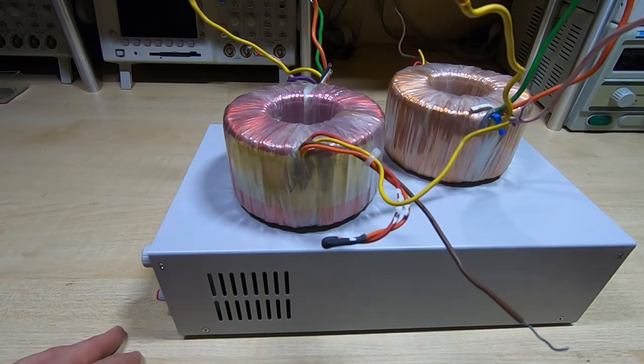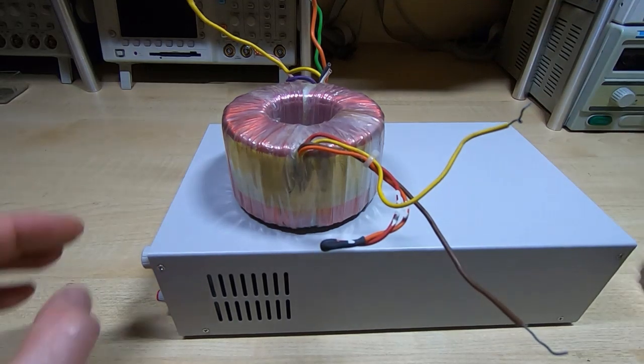But then comes the issue that these transformers are the wrong voltage.